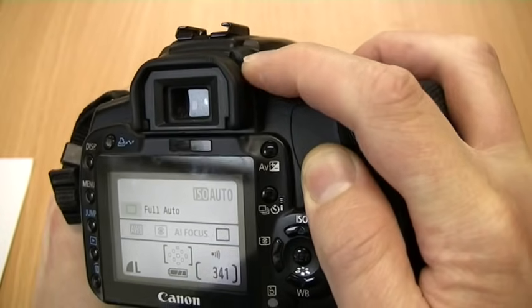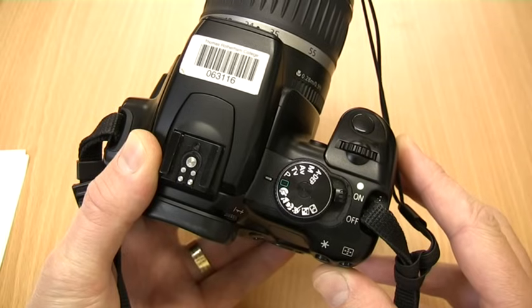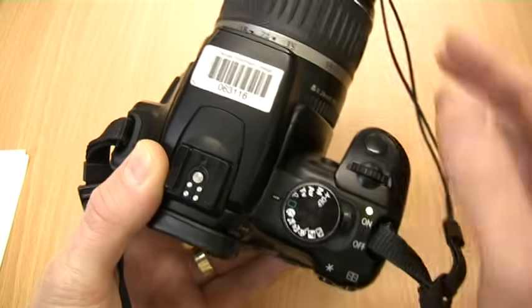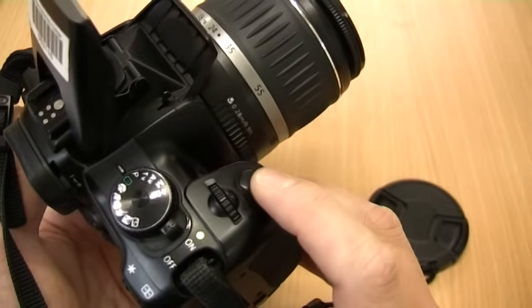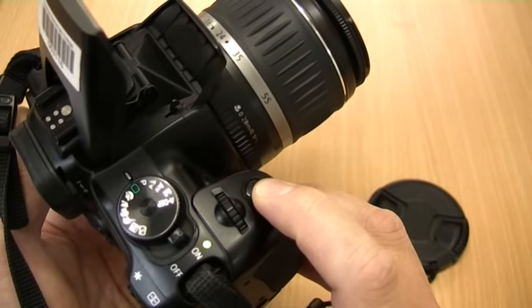For a lot of situations, a fully automatic mode symbolised by a green rectangle will be fine. Select this and then look through the viewfinder and place your finger on the shutter button. The button has two steps. If you hold it down halfway, the focus points in the viewfinder will light up. These indicate what the camera is focusing on.